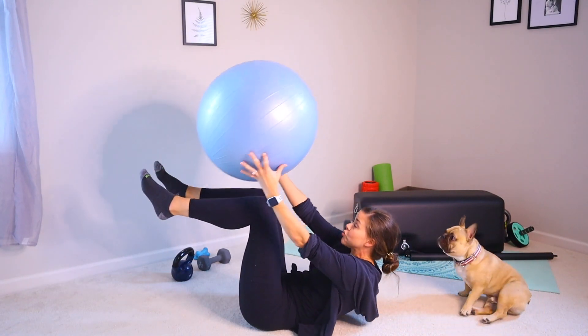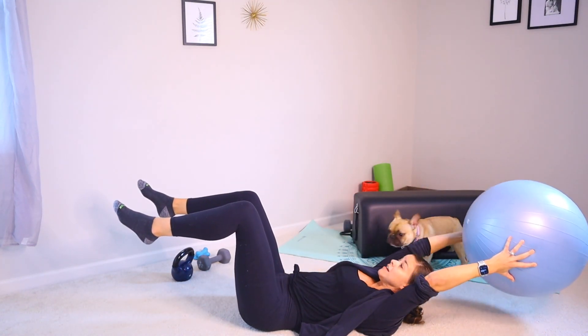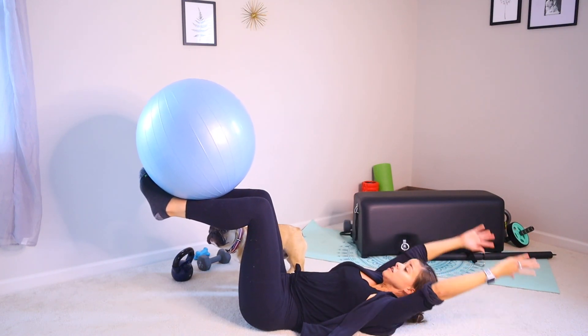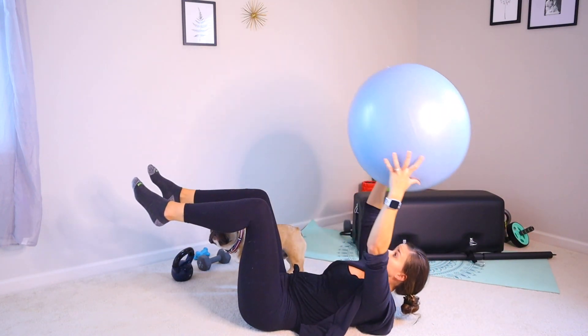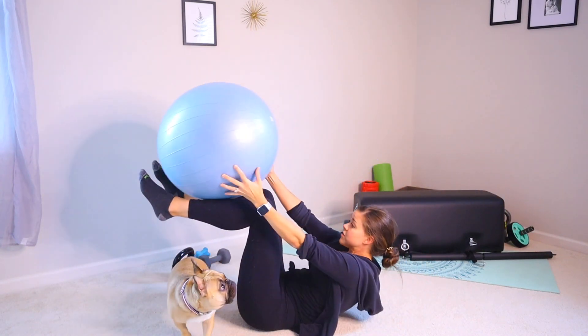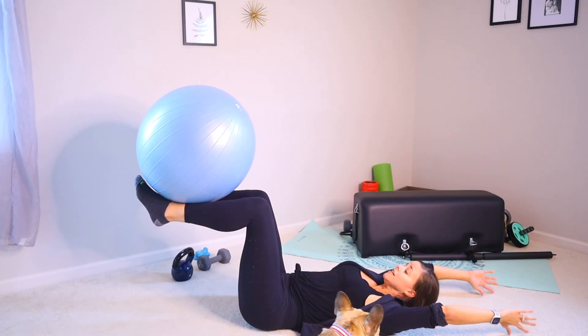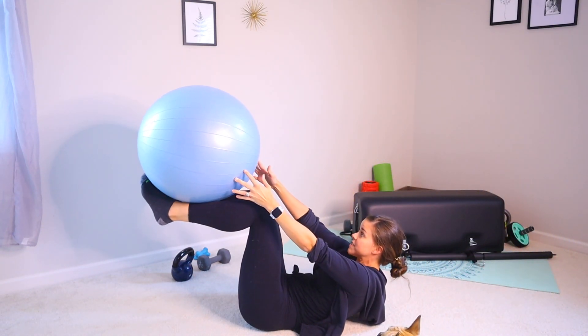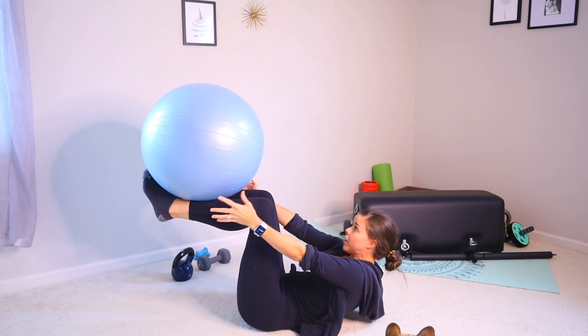Come up, crunch, grab it. Take it overhead. Come back, set it down. Come back, crunch, up and back. You really want to focus on not letting your knees move in too much, but actually making yourself sit up to get the ball.